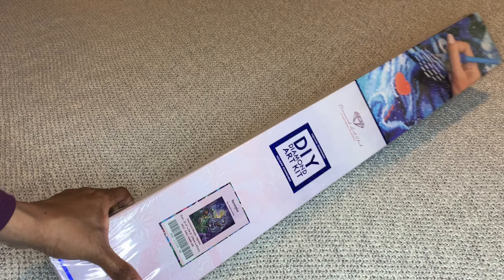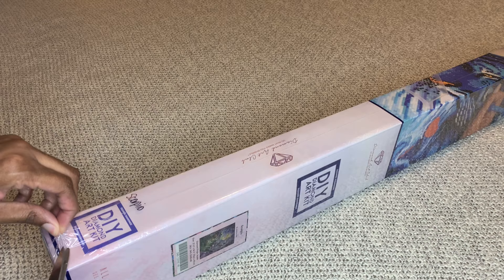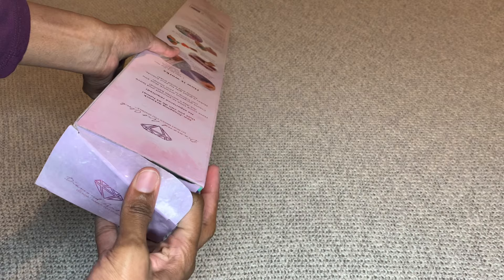With Diamond Art Club, if your painting is a square it will come in a blue box with a blue stripe, and if it's round it will come in a pink box. As I've mentioned in my other unboxings of these zodiac signs, I am getting them all. I just love them and collect them for myself because they're beautiful.